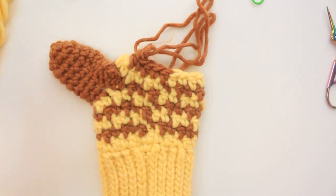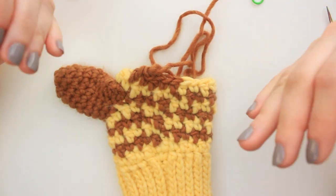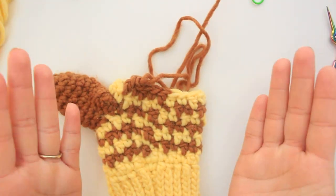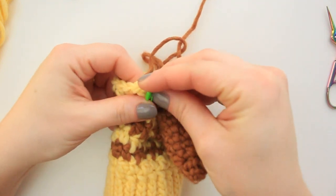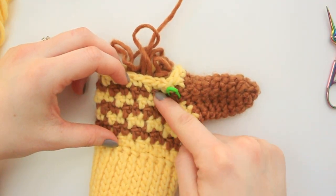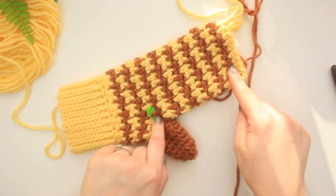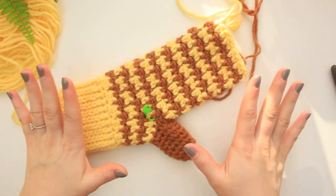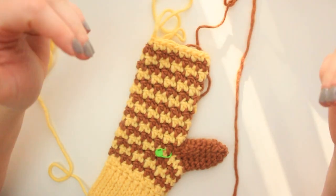You can place a stitch marker at the first round right after the thumb so you know where to count from. I have my 12 rounds right after the thumb — from this point all the way up, following the houndstooth pattern. Now we just need to create one round of decreases at the top, then close the fingers and we're basically done with our mittens!